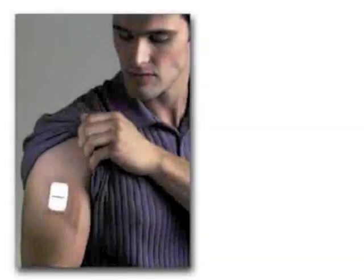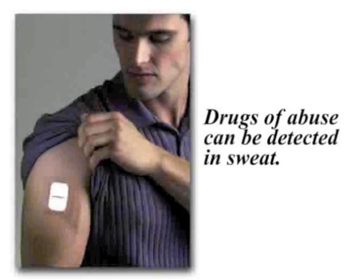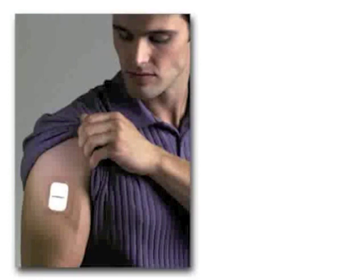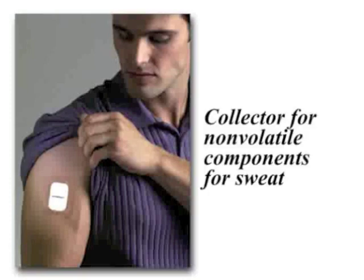It has been known for a long time that drugs of abuse can be detected in sweat. Until the FarmCheck sweat patch was developed, there was no convenient, consistent way to collect the sweat. The FarmChem sweat patch is similar to a large bandage designed to collect drugs and sweat. The FarmCheck drugs of abuse patch acts as a collector for non-volatile components of sweat, including drugs of abuse.